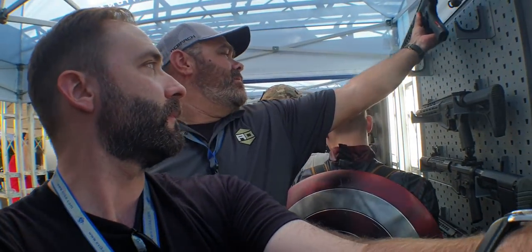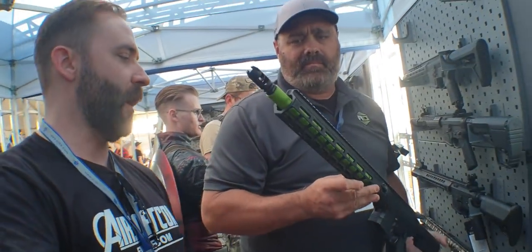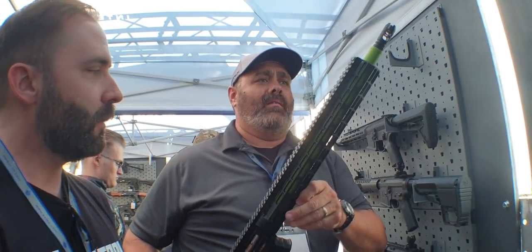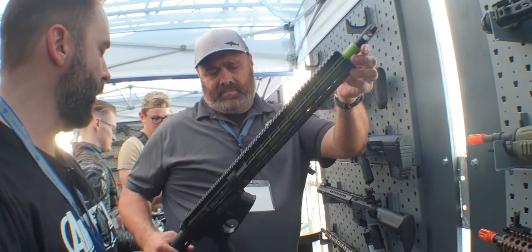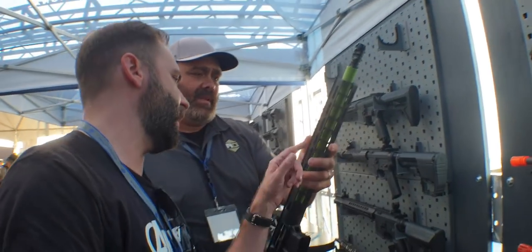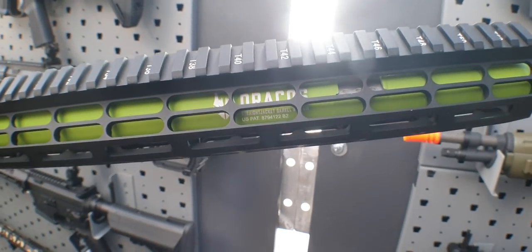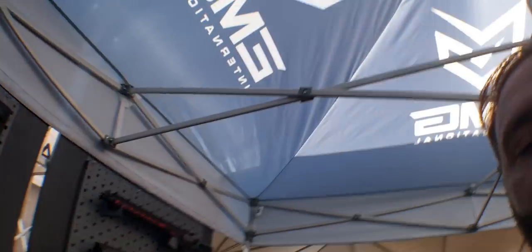Over here we've got the Falcor. It's got a crazy thick barrel — I'm actually seeing this for the first time, so we're experiencing it together. It's the longer version, not the Blitz. It's called the Straight Jacket barrel — let me get it closer so you guys can read that.